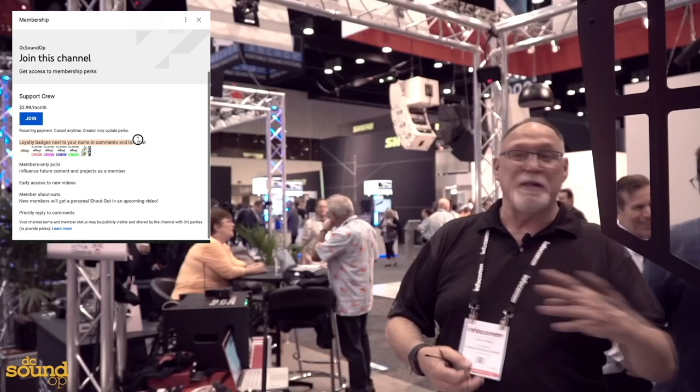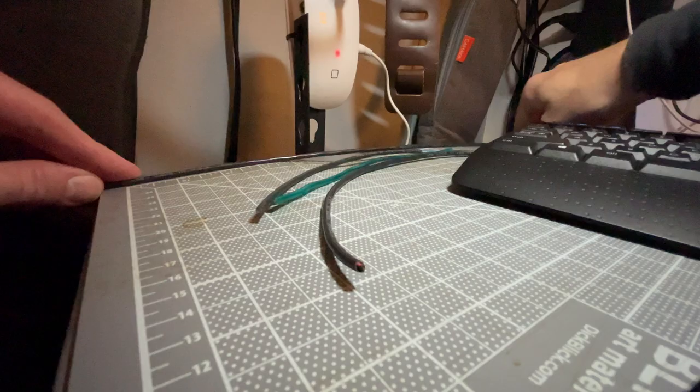You can be a channel member here on YouTube for as little as one dollar a month. Thank you so much to the folks whose names are on the screen right now for making this possible.